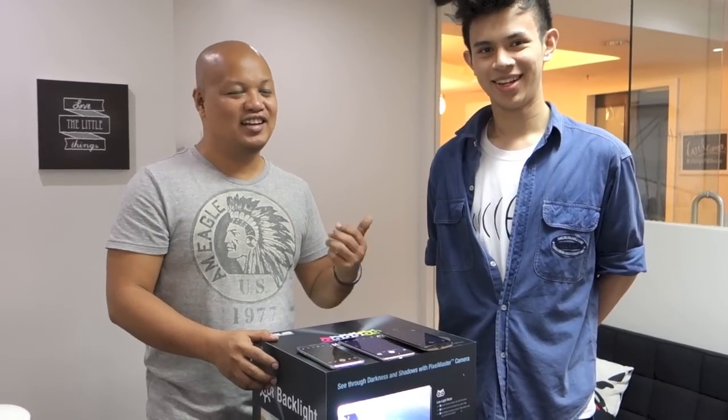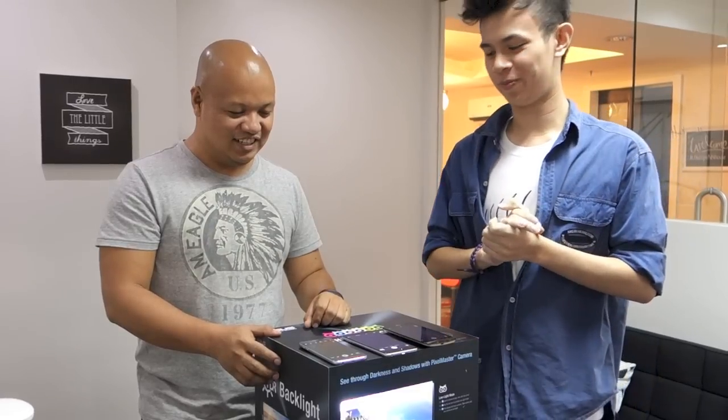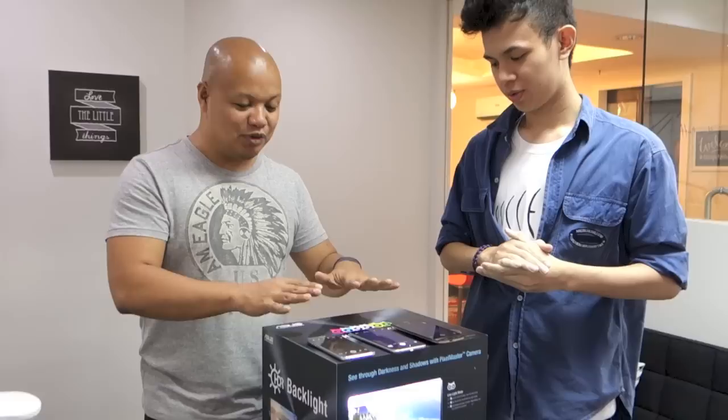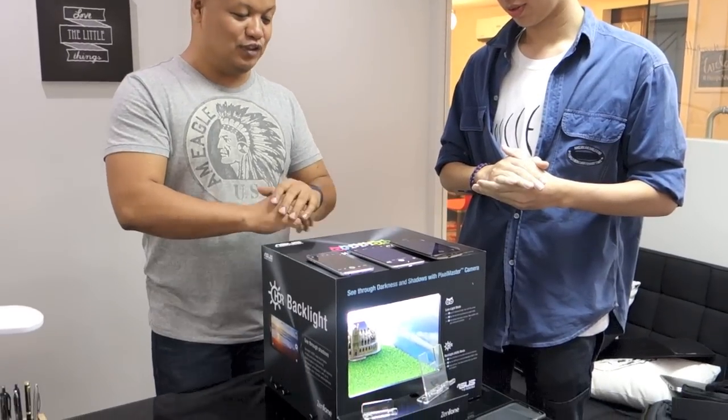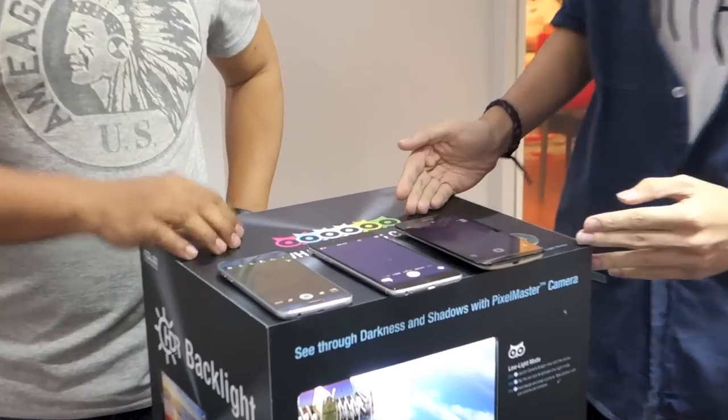Hi, I'm Abe with Ugatech and I'm Bob with Ugatech as well. Today we're going to show you a little experiment using this light box together with three phones: the Samsung Galaxy S6, the iPhone 6, and the Zenfone 2.